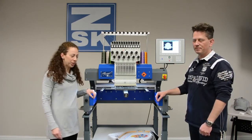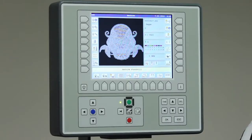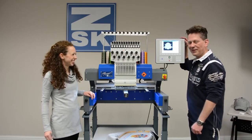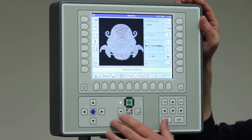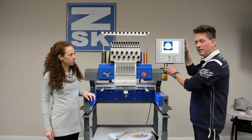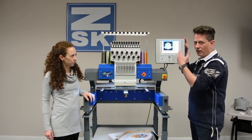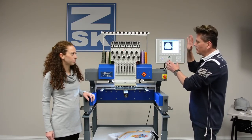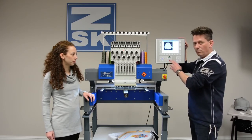Now I'd like to turn it over to Rene. He's going to show us some really cool features about the T8 controller, which is basically the computer that runs the embroidery equipment. I would like to show you our T8 unit control system. Every ZSK machine has the same unit control system — so once you know one, the others are easy to learn. This unit control is based on Windows CE and has a high-speed processor onboard, which makes it quite fast. We also have the ability for network connectivity.